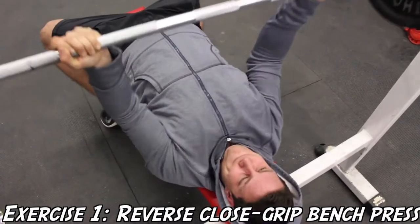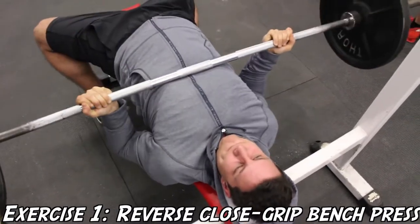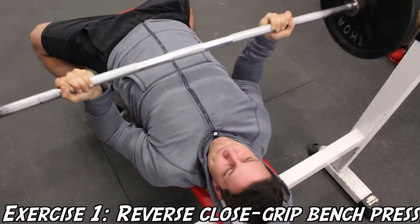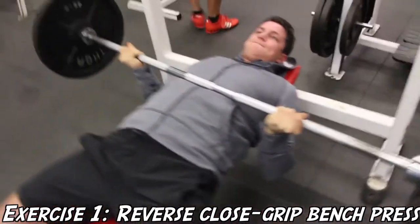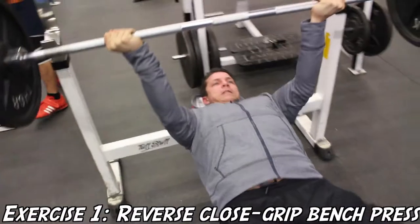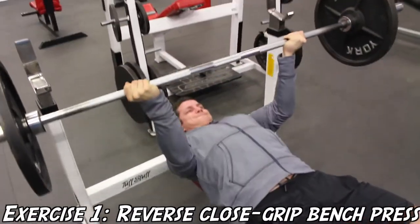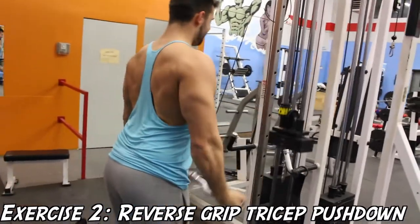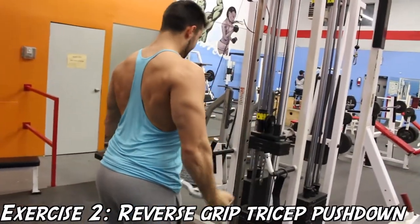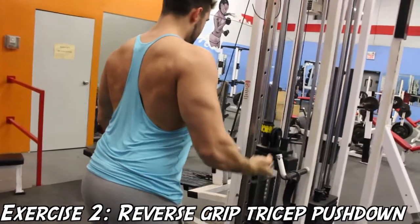The supination of this exercise is going to target your medial head of the tricep more than a regular close grip bench would, and it's going to put a lot more emphasis on the tricep by keeping your grip around shoulder width. One thing to remember is I would recommend using a spotter if you have access to one, because it can be a little unsafe or scary to unrack the bar by yourself, especially if you're a beginner.